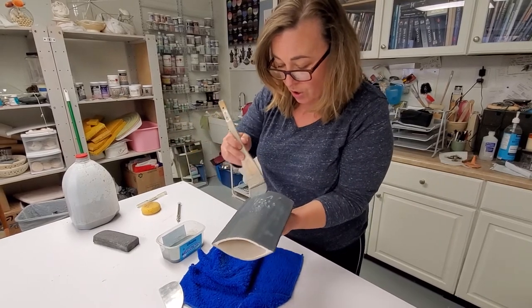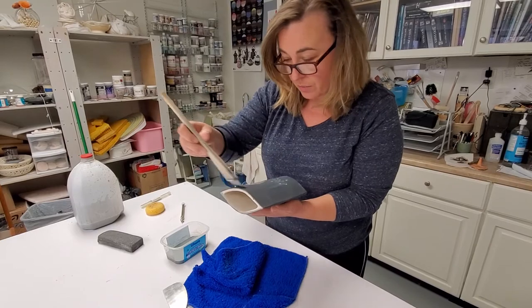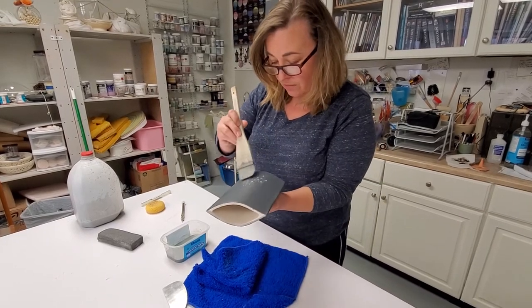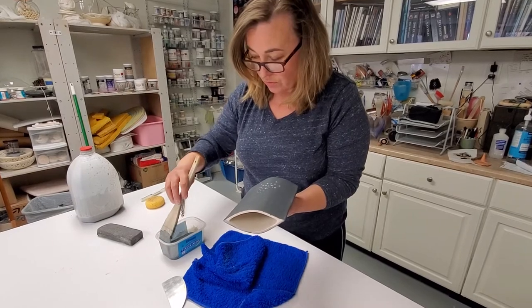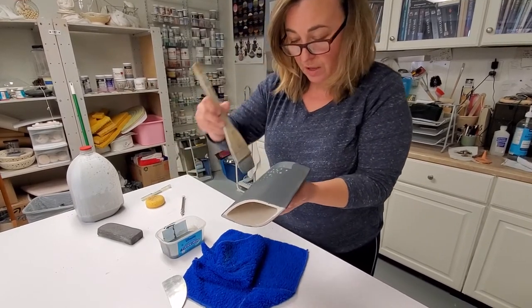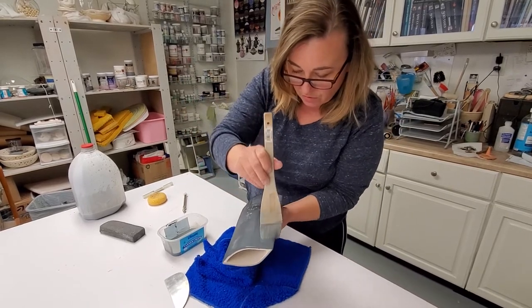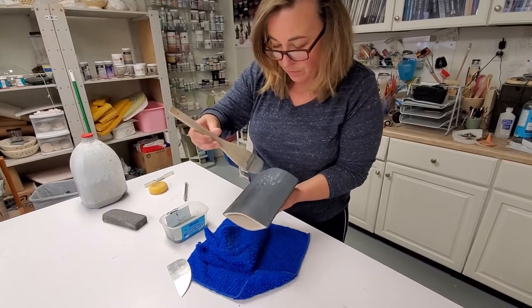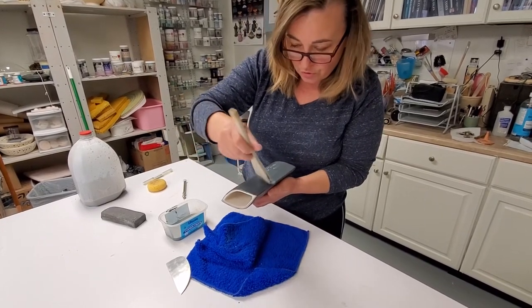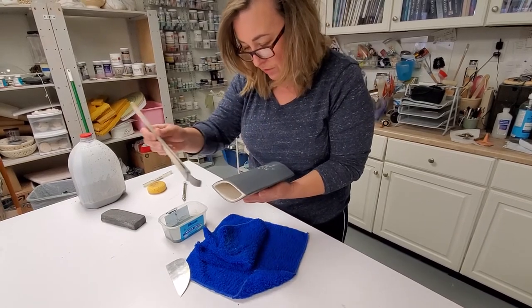I'm just using a brush. I used to spray it on, but it's kind of a hazardous thing to do because particles would get airborne and the black ceramic stain has all sorts of nasty chemicals in it. So I decided that I'm gonna have to live with brush strokes showing so that I save my health, I guess.